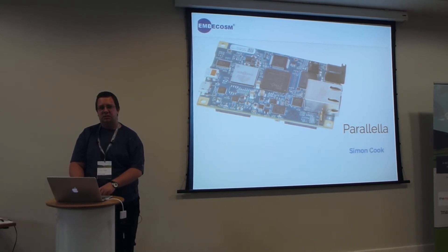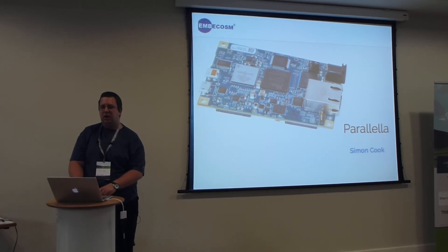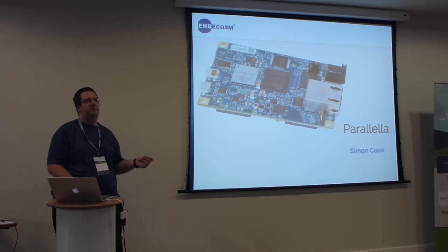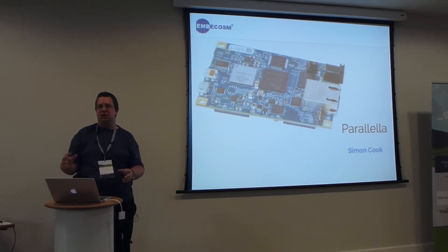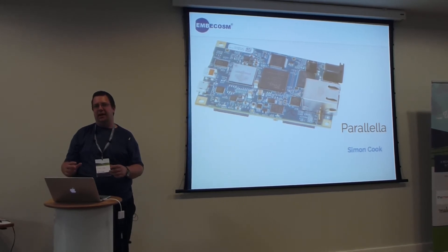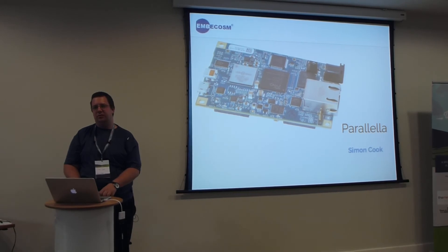How are cores allocated when you're writing your original code — are they allocated at random or by a tool? The tools have a file that describes where they live in the address space. I don't know how that is initially set, but it's in a fixed place for all Parallella boards, though you can override it.